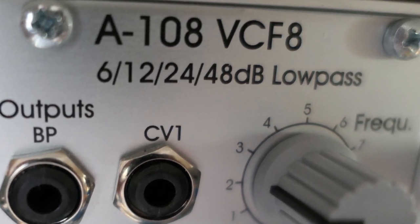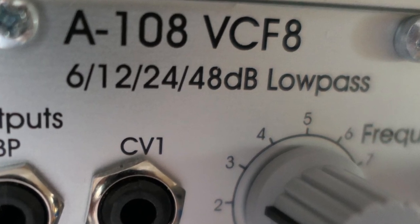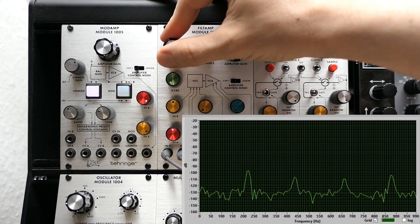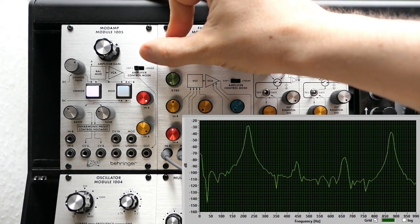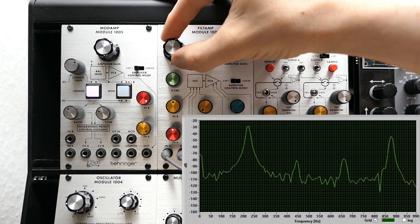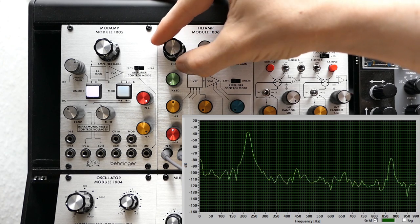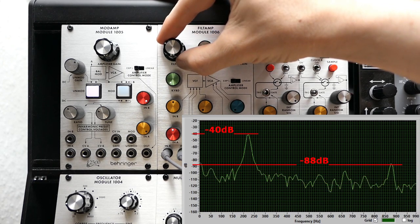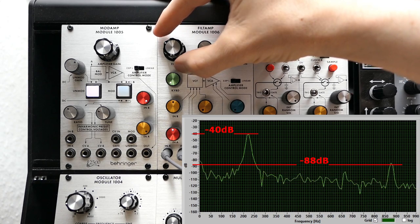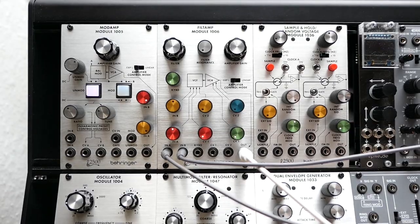We typically use high-pole filters to precisely cut away disturbing frequencies, like clock noise, that we don't want in our output sound. Looking again at the two sine wave example, we see that the upper peak in the spectrum is reduced by quite exactly 48 dB compared to the lower peak. Since the two frequencies are two octaves apart and the Filtamp filter slope is 24 dB per octave, this is all correct and as we would expect from the theory.